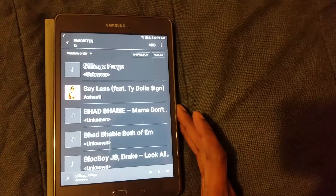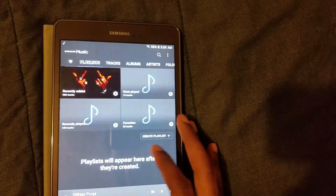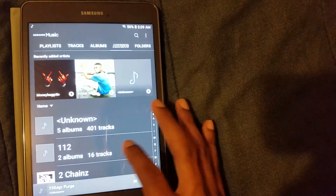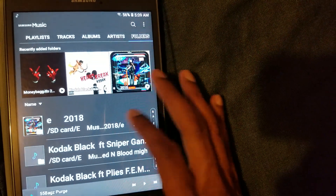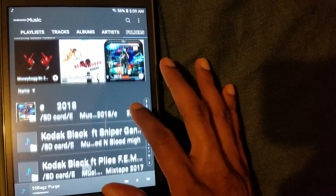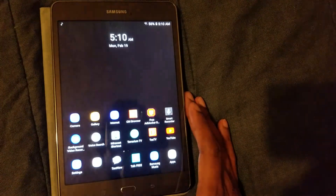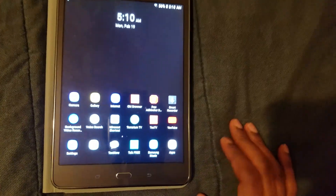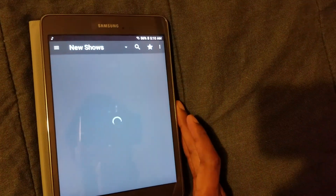Also, if you create folders on your SD card, this is what it will look like in Samsung Music — you can have all your music organized. These are all the albums I have on here. That's the Samsung Music player, which I definitely love. Let me click on Terrarium TV — as y'all can see it loads up on here very well, great for watching TV shows and movies.